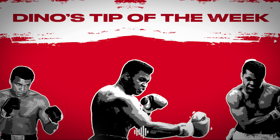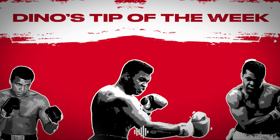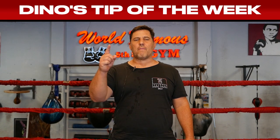I am the greatest! Good morning, South Beach. We're back at the world-famous 50th Gym for my tip of the week.